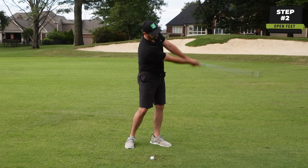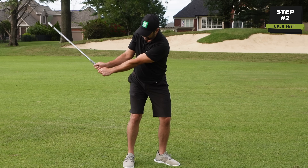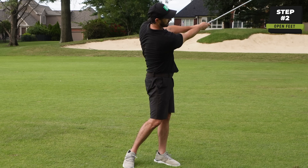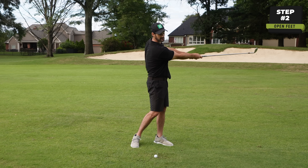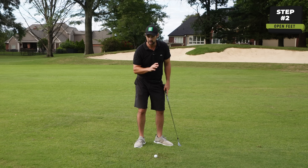The club can just glide through with minimal resistance. From here we just allow gravity to pull that club through — it's so easy and effortless.